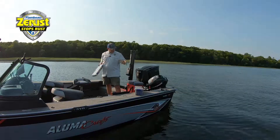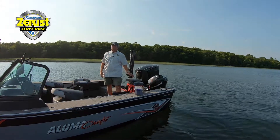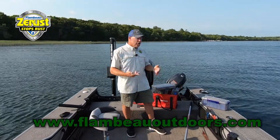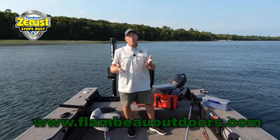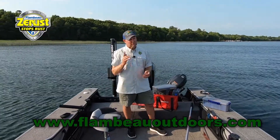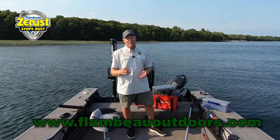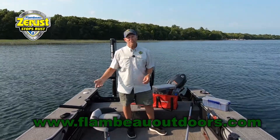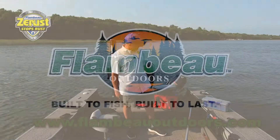These are the trays you want to buy. There's a whole ton of tackle solutions from Flambeau. You can buy the trays built right into tackle bags, or you can buy the trays separately — but you want to get the Z-Rust Max system from Flambeau. It's definitely how you're going to keep your tackle lasting a heck of a lot longer, and be able to count on just opening that tray, putting on a piece of tackle, and catching more fish day in and day out.